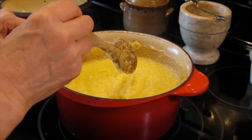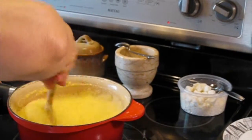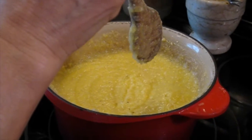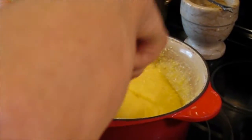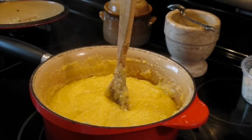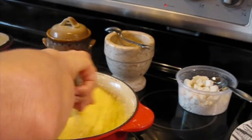Still keep the fire on low, please. Okay, this polenta is ready now. We're going to turn off the fire and I show you how to serve this polenta.